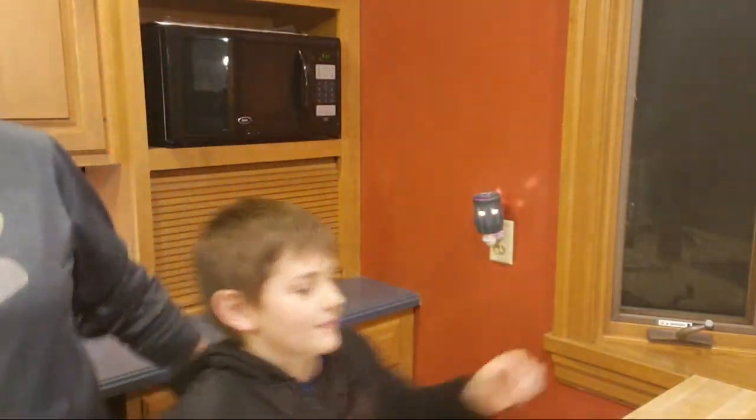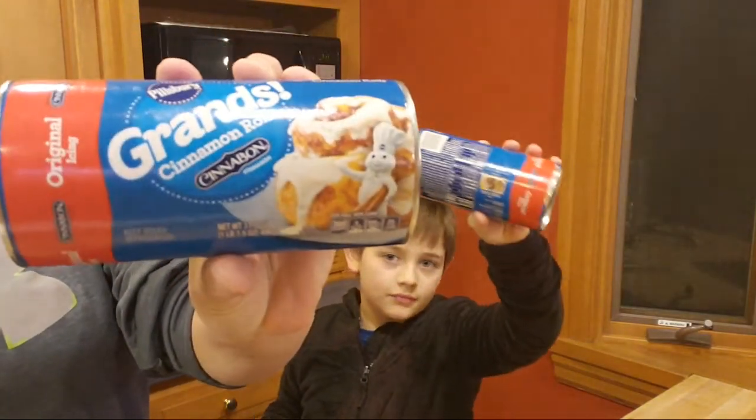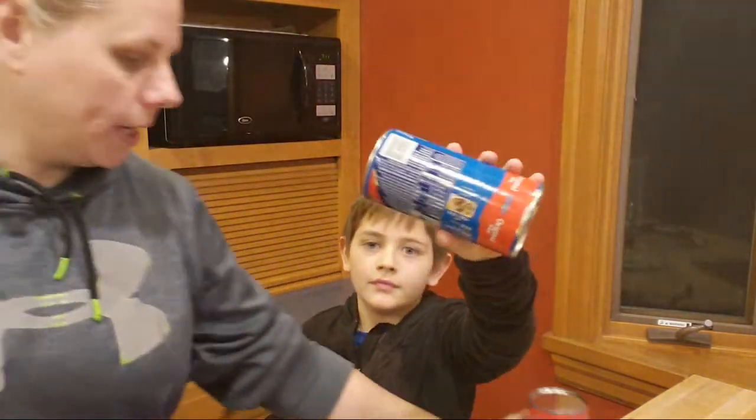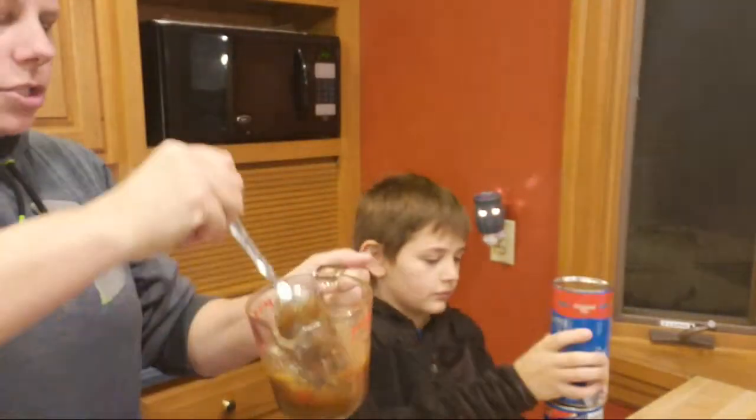We picked up some ice cream too to put on top. We have these Grands cinnamon rolls — that's what we're using — and also some brown sugar and butter. We're going to layer those in between the biscuits in the crock pot.